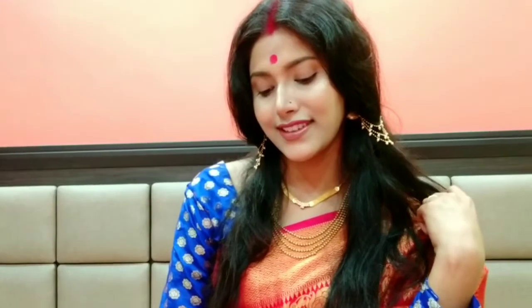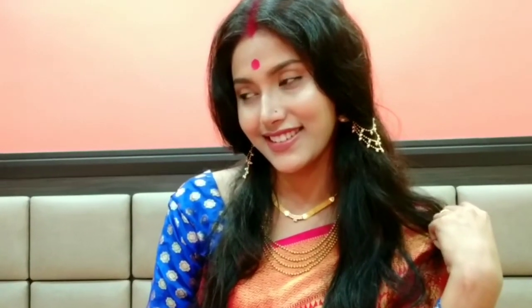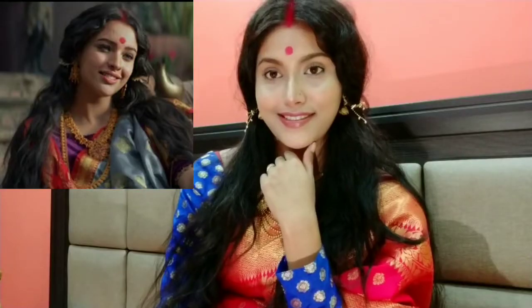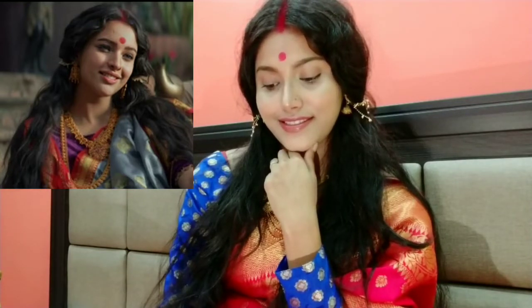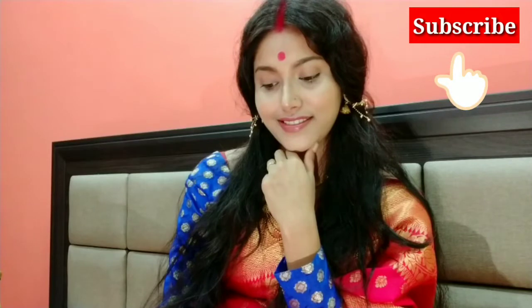Hey everyone and welcome back to my channel. In today's video, I am going to share with you guys the trip to dimri inspired makeup look from Bulbul. This look looks good for me, so that's why I have recreated this look and I hope you will like it.